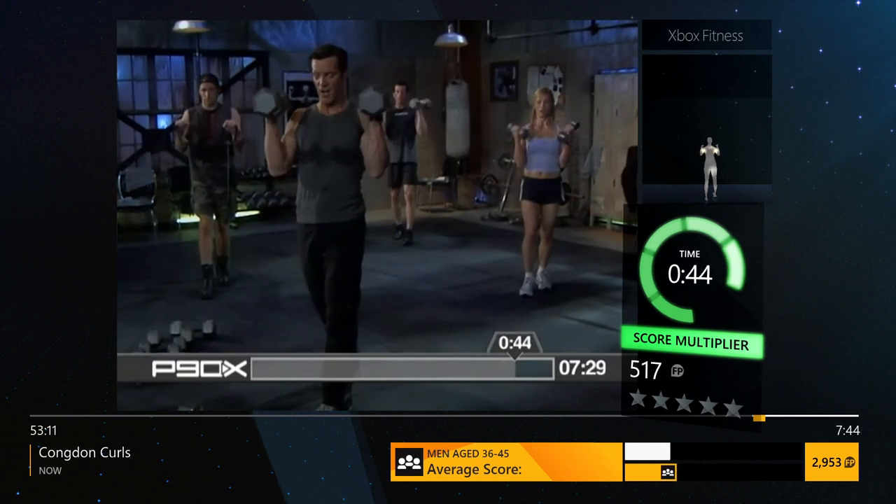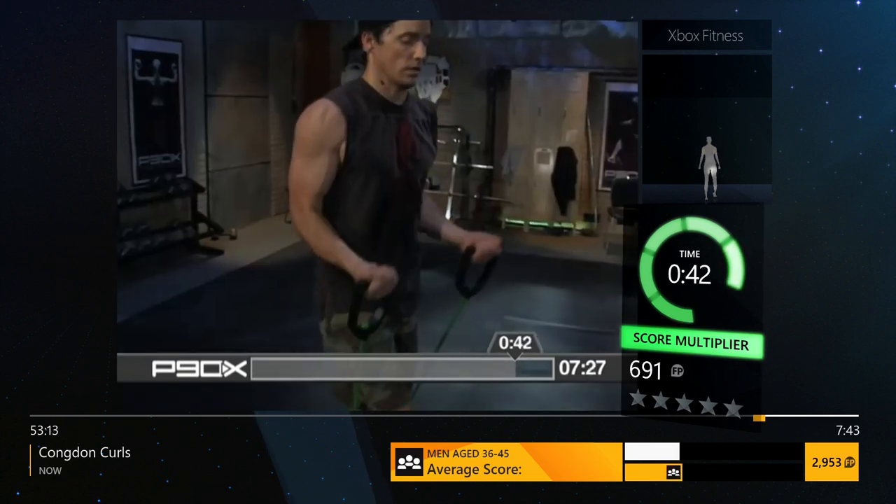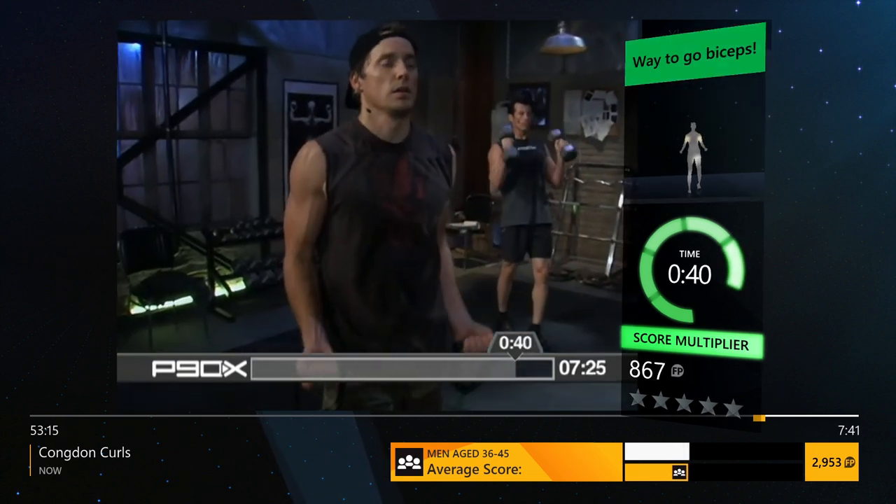What's your goal? 8 to 10? 12 to 15? Come on, find out what it is. Turn. Down. Open.